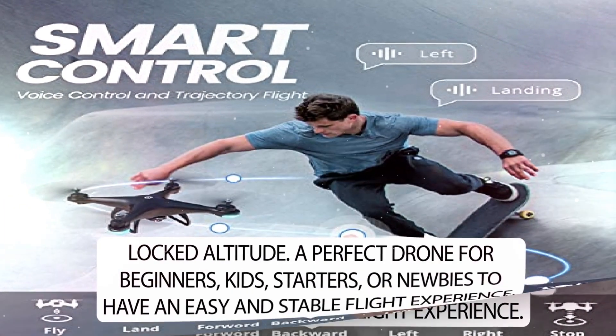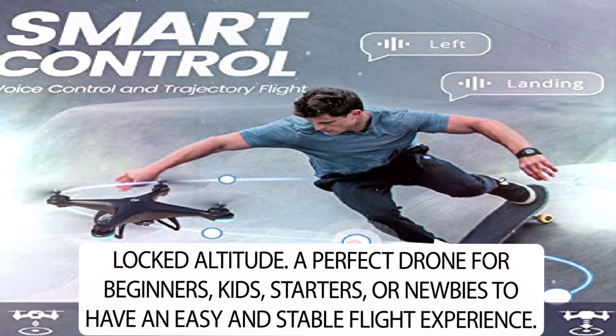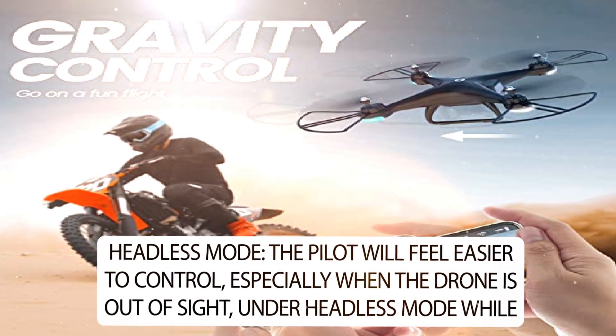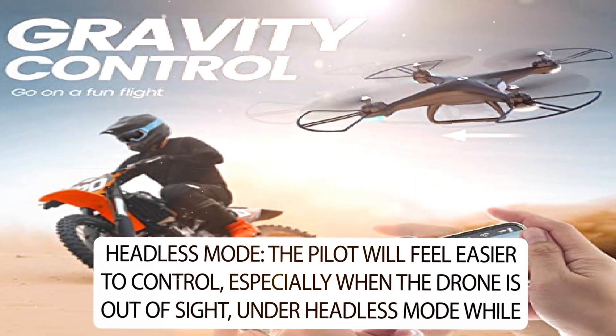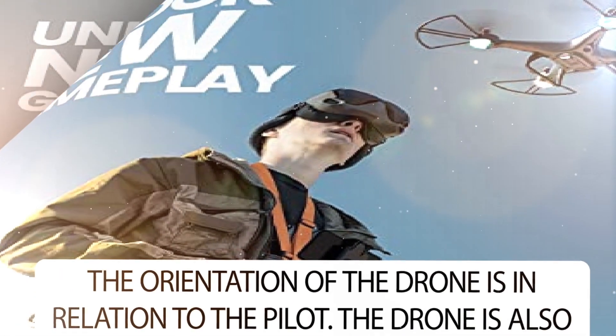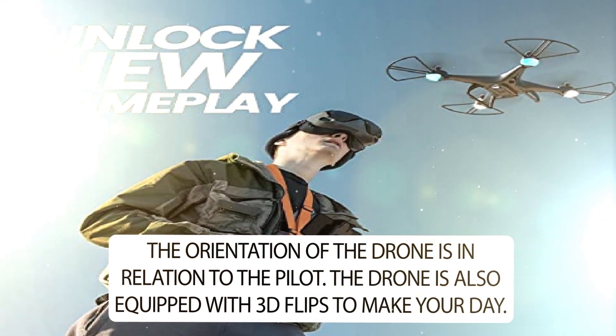A perfect drone for beginners, kids, starters, or newbies to have an easy and stable flight experience. Headless mode: the pilot will feel easier to control, especially when the drone is out of sight, under headless mode while the orientation of the drone is in relation to the pilot. The drone is also equipped with 3D flips to make your day.